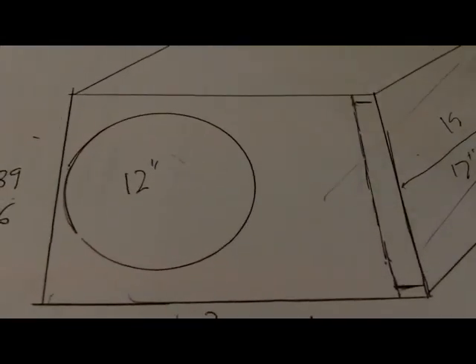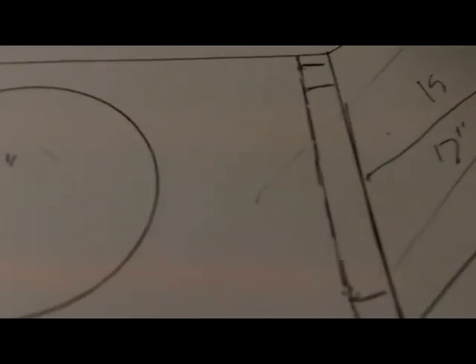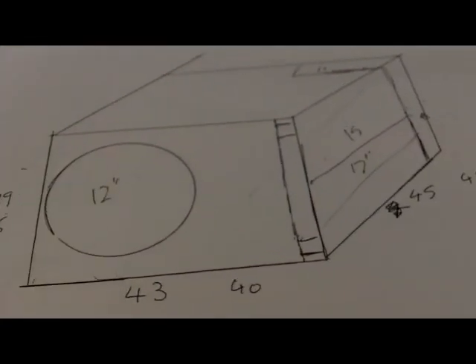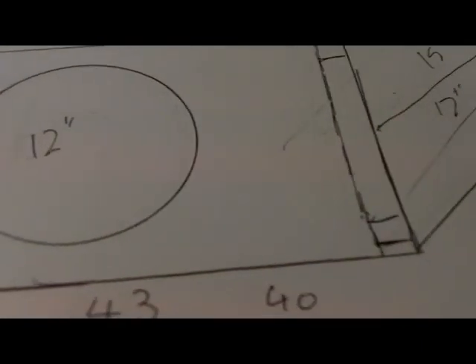So that's about it really, that's how you work it out. That port is a pain to make, so you could do different configurations. If you wanted to go smaller it'll make it shorter. If you wanted to tune higher it'll make it shorter; if you want to tune lower it'll make it longer. Per cubic foot, you're going to want about 15 square inches of port area. So as I said this is 2 times 14, which gives us 28, so that's 14 per cubic foot — which is pretty good.